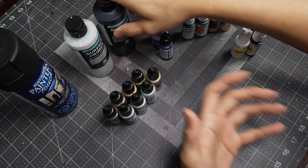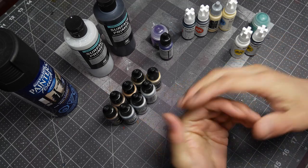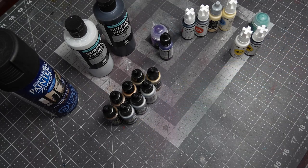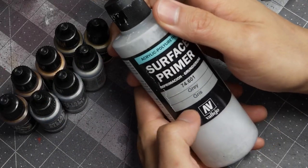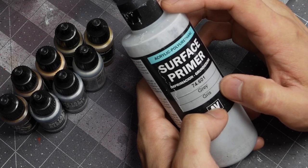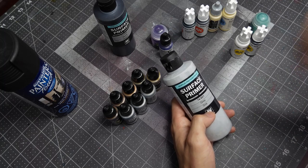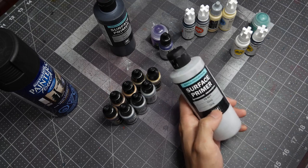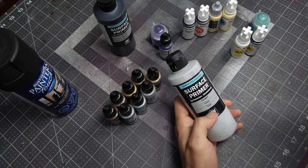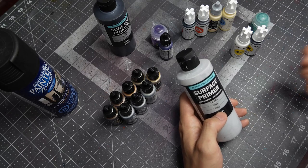In instances where I want to zenithal prime — for models with brighter color palettes, display pieces with brighter colors, or colors I know will take a lot of base coating like yellows and whites — I use Surface Primer Gray for zenithal priming. A lot of colors don't base coat well on top of white, primarily blues and purples, especially darker tones. Those mid-to-dark paints work better on gray, and when painting white on gray I can still work my way up, whereas on white primer I can only work down.